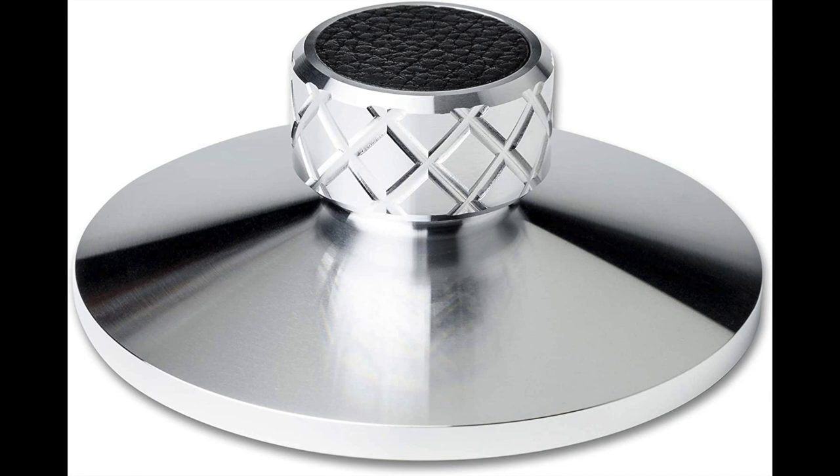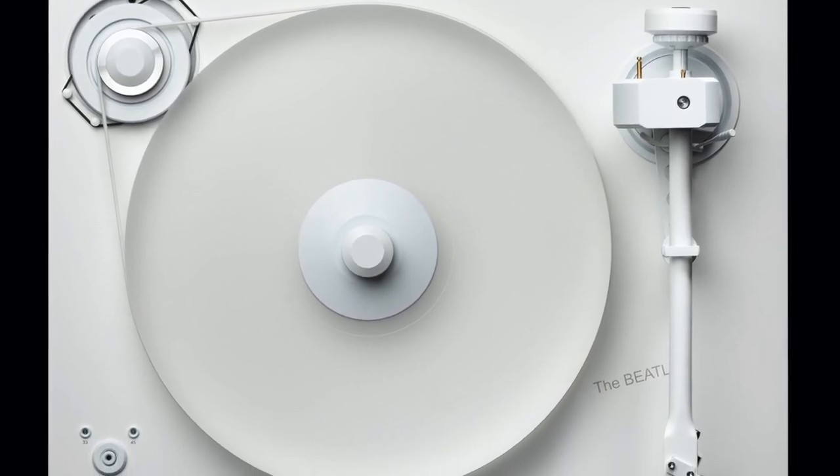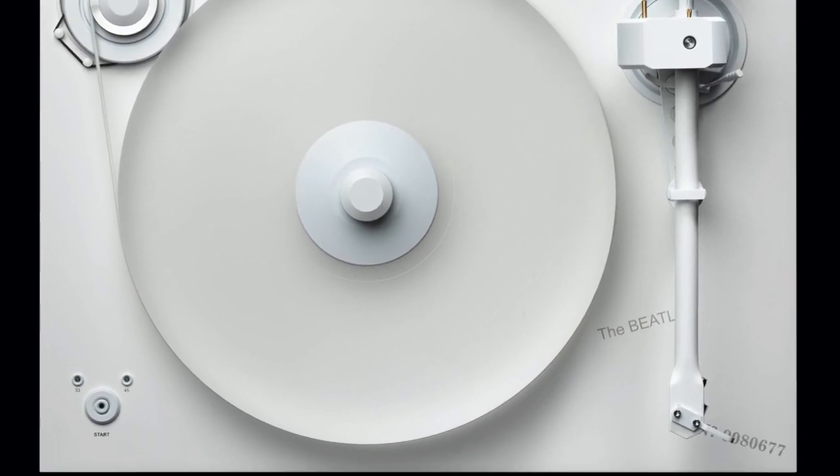So why have clamps at all? Why have stabilisers or record weights? They're there to improve sound quality — that's the only reason they exist. Record clamps will actually clamp onto a spindle, becoming as one not only with the spindle but the bearing underneath and the top of the platter. The theory is that it will reduce micro wobbles. It's possible that the bearing in your particular turntable might not have been made to the finest tolerances, so there may be tiny micro vibrations affecting sound quality. A record clamp can put a stop to that — it grabs everything and stabilises it.